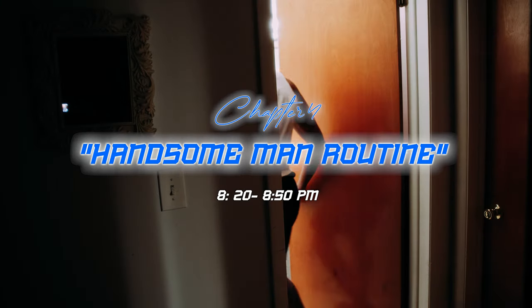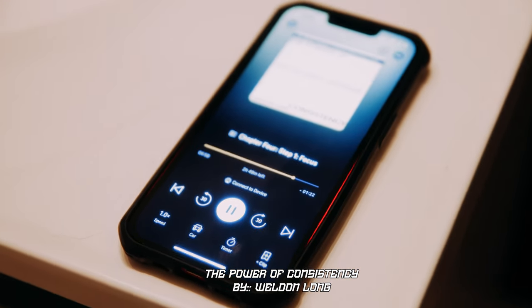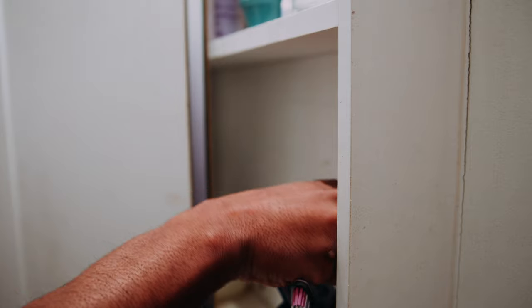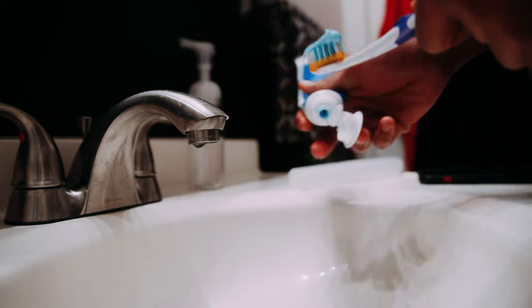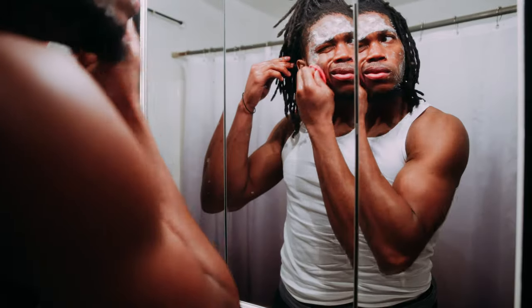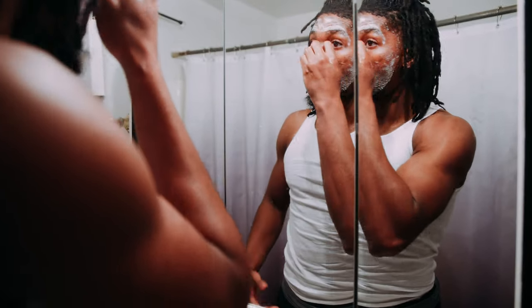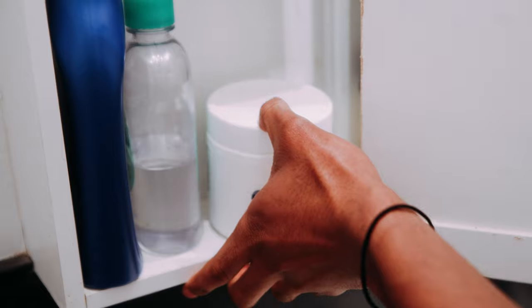Chapter 4: Handsome man routine. Usually while I do my handsome man routine, I like to listen to an audio book instead of music — that way I'm always learning. But y'all know we just ate, so I got to floss and get all that broccoli out my teeth. This right here is what separates boys from men — a good skincare routine. One thing my dad taught me specifically growing up is to make sure you always have good hygiene. So I'm always making sure my face is clean, making sure I'm always on point, smelling good, looking right. But it's not only about washing your face — you got to keep your face moisturized so your face can always look and feel smooth.